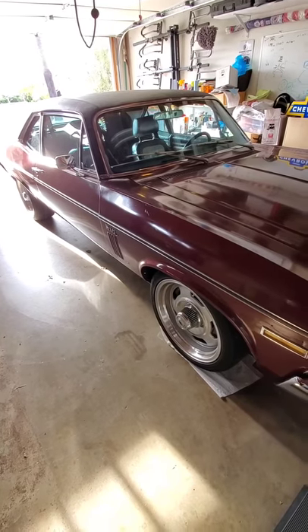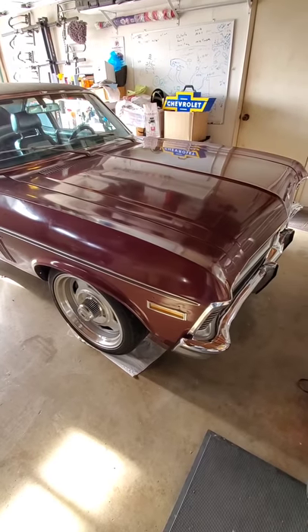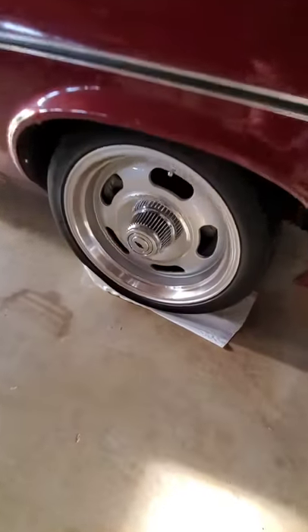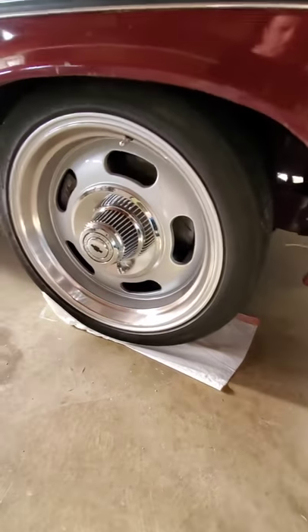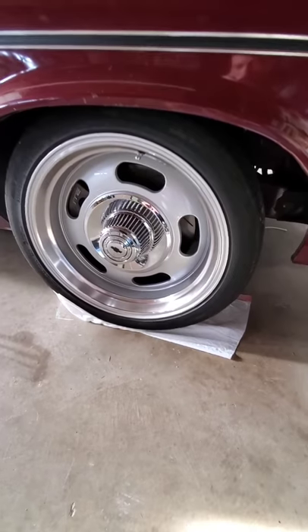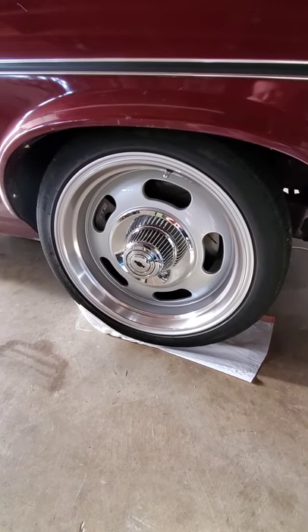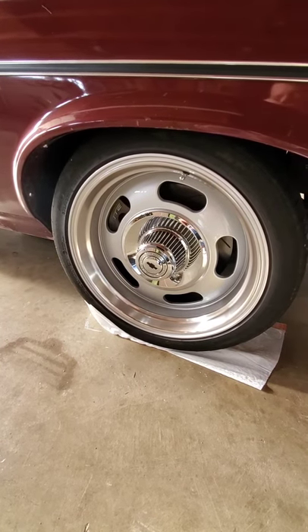Getting ready to align my car. The first step is to pull the car straight onto a couple of slip sheets. I'm using a folded-over trash bag — that'll make it a little easier to turn the wheel back and forth without loading the suspension. If you had turning plates that would be better, but this will work just fine for the at-home alignment I'm doing.